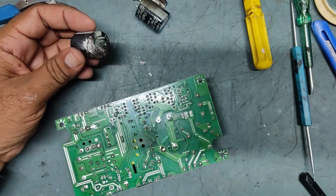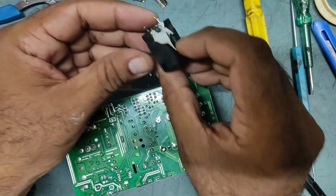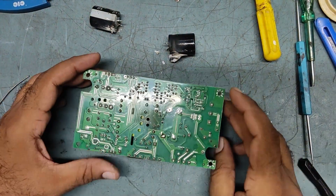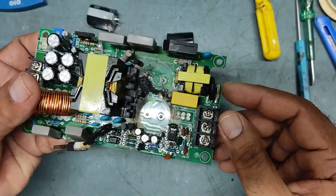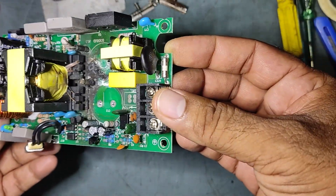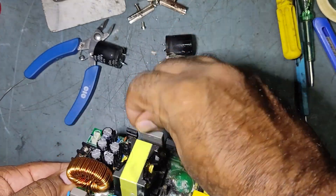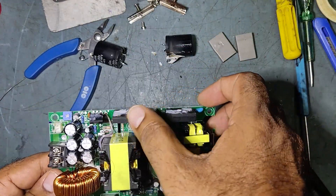It's very badly burned — see the condition, very badly burned. You can see now it's really badly burned. We need to remove this MOSFET also — the two MOSFETs. This is also damaged very badly.